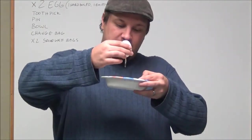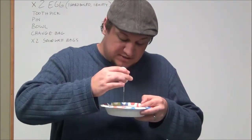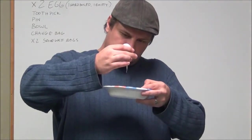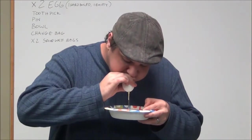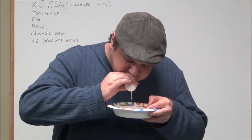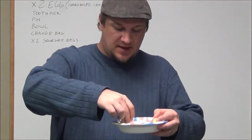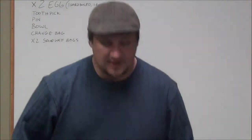The better you break up that egg inside there, the easier this part is. You see that's a big clump there, so I'll probably use the toothpick to get that out. But I don't need another egg so I'm not going to worry about it right now. That gets you to know how to do that.